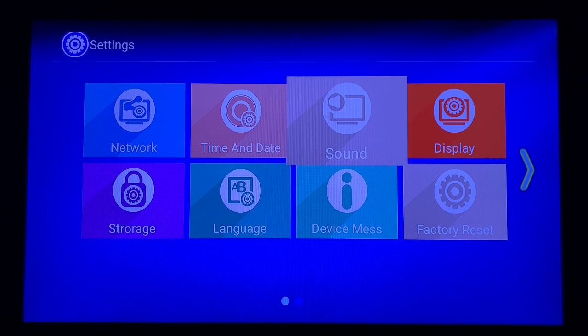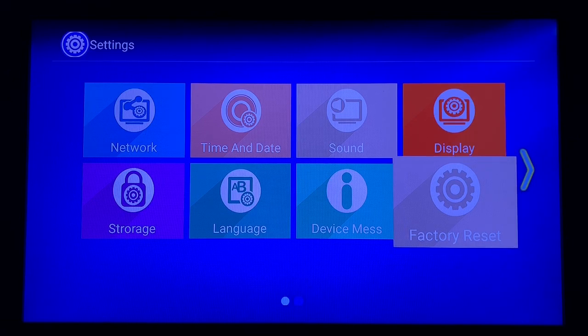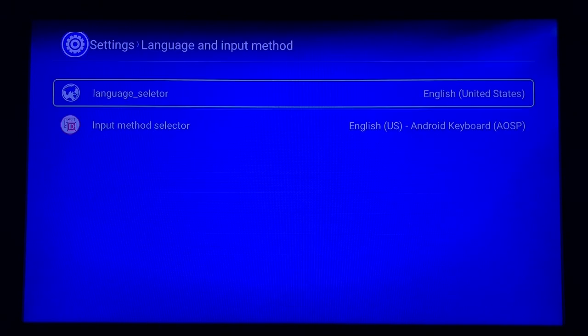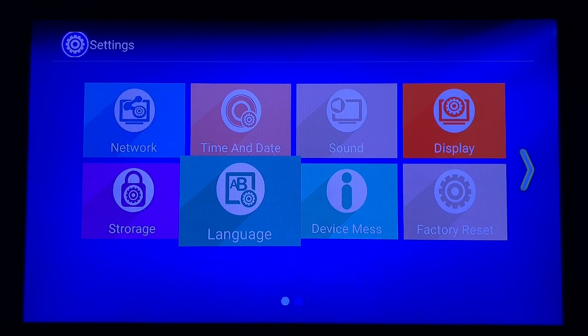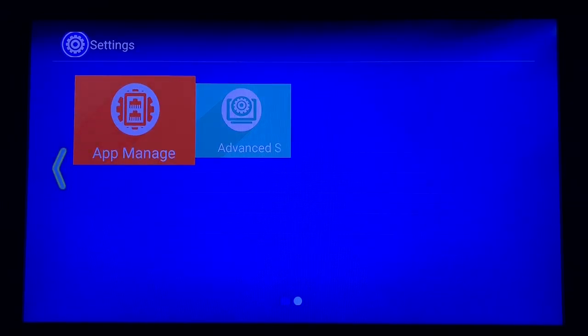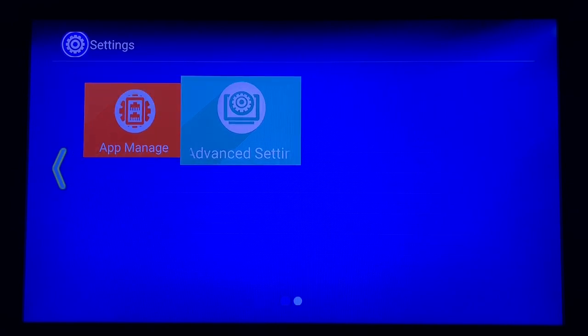Sound is not really anything you need to worry about right now. You have the volume button on the remote control — typically when the device is first set up the volume is around 73, so if you want to put it up to 100 just use your remote. Display we do not need to worry about, nor factory reset, device message. The English language should already be selected; if you need to choose something differently you would do that here. Storage we don't need to mess with. Advanced Settings gets you into the main Android settings of the device, but we're not going to worry about any of that right now.